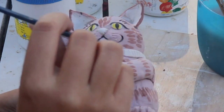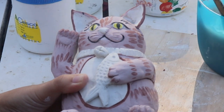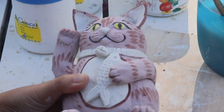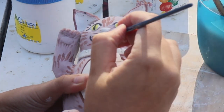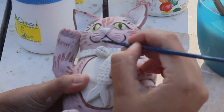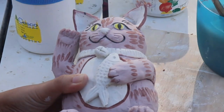I did a really good job with my line on the right hand side, but on the left hand side I made a little mistake. So I just washed my brush, went back to my base colour, and painted over the little error that I had made. There we go, all fixed.